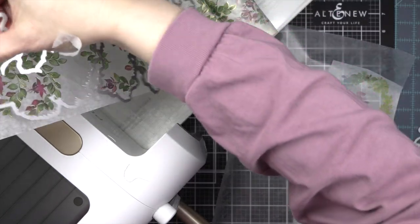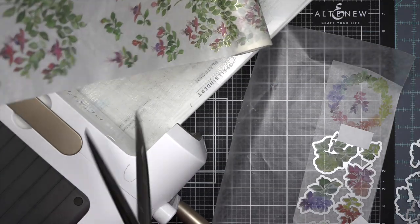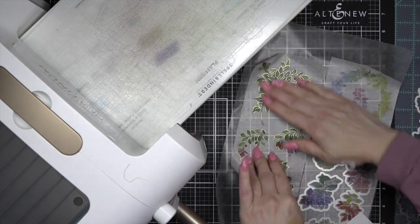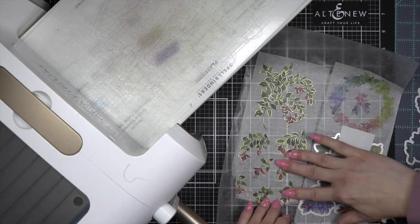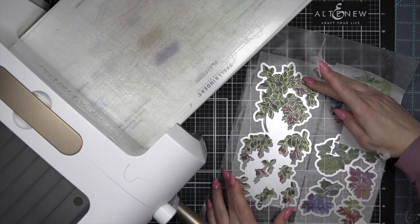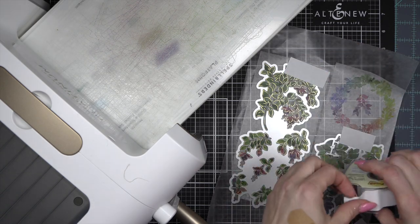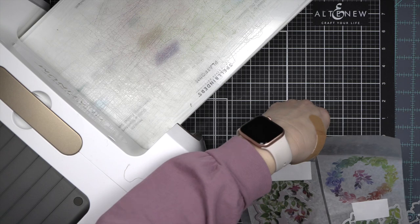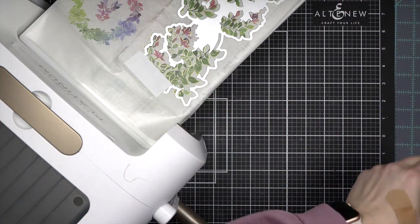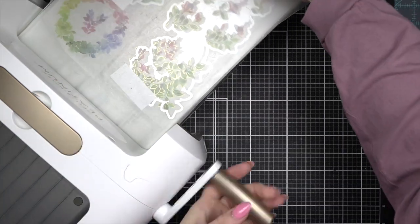For those of you who are pure planners and don't do card making or other paper crafting, a die cutting machine is a machine that will take a steel rule or wafer thin die and run it through to cut out the shape of the design. You have to have a die to do this, of course, but it is so amazing because you end up with professional looking washi stickers, and it's really, really fun to do.